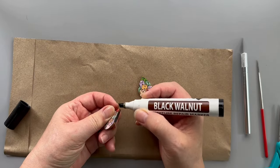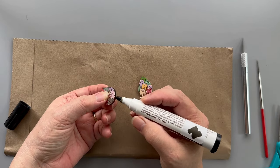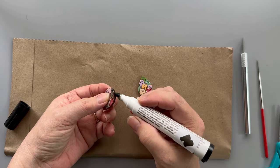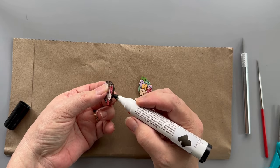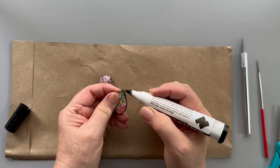Next, color the edges of the wood with the marker pen. You can either stay within the edges of the wood, or you can go slightly over the edge to give the finished decoupage pieces a framed look.